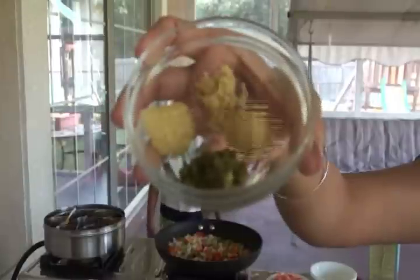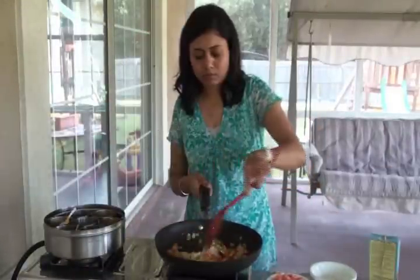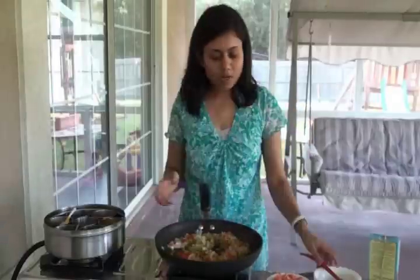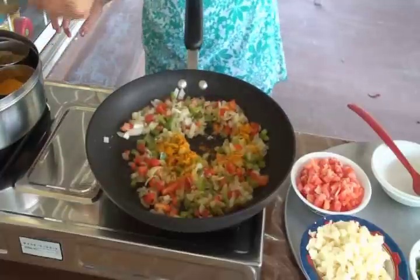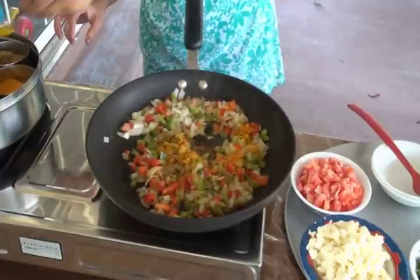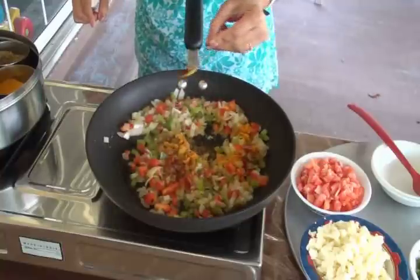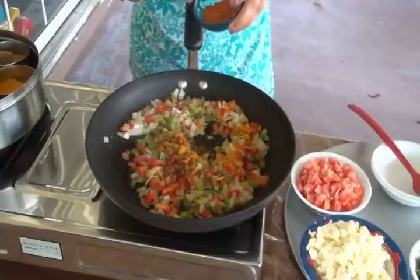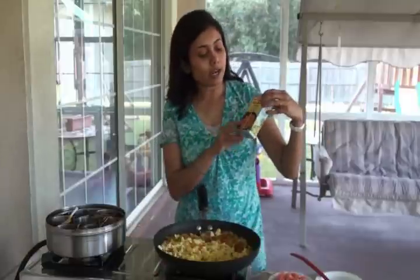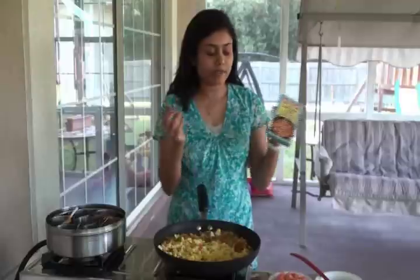I'm adding both the red and green bell peppers, and also the ginger garlic and the green chili. From the masala, I'm going to add turmeric powder, coriander powder, and just a little bit of red chili since we're using green chili as well. I have this garam masala that I'll add later — I'm using Shahi Paneer garam masala, which brings a really nice flavor and color. You can use any Punjabi garam masala that you have.